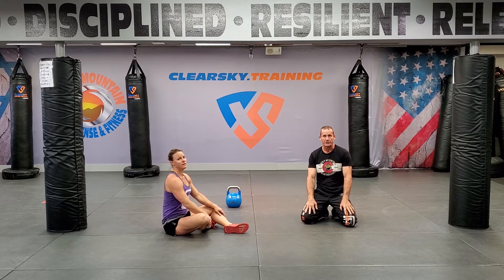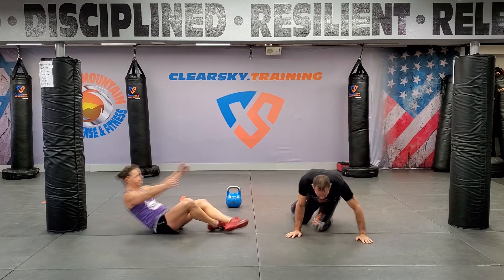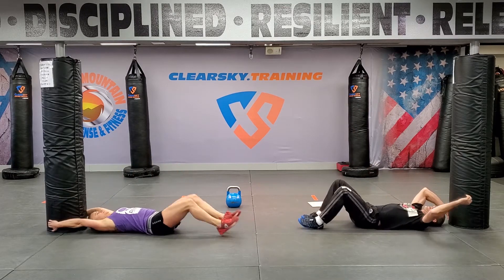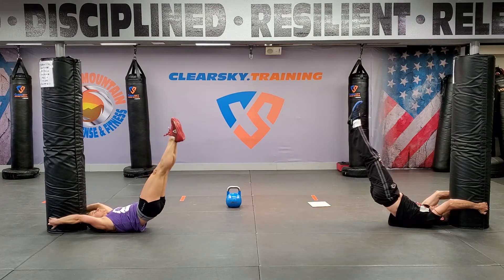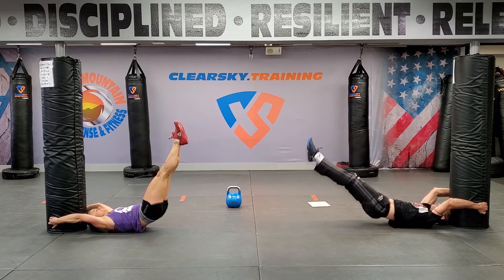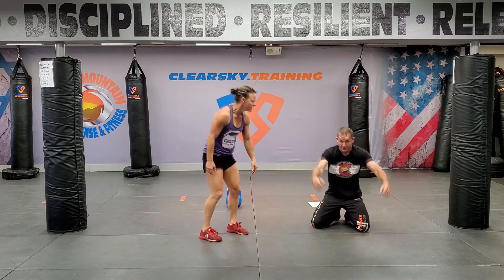Fun little challenge, guys. The higher you go up, you can slowly lower yourself down. If you want to do it, we're just trying to hold the position. You can slowly lower yourself down.